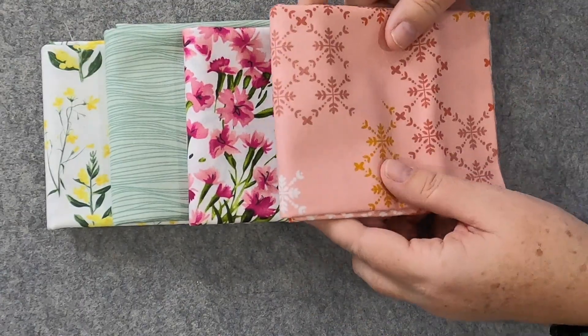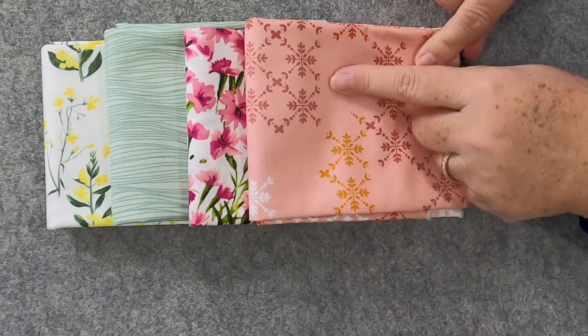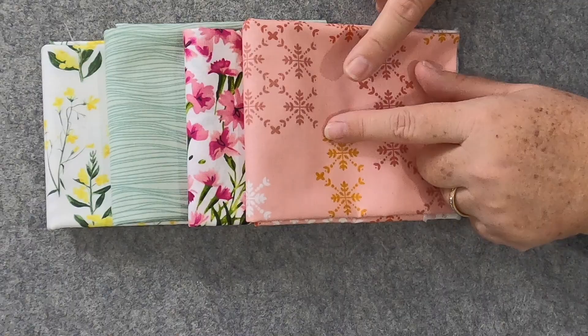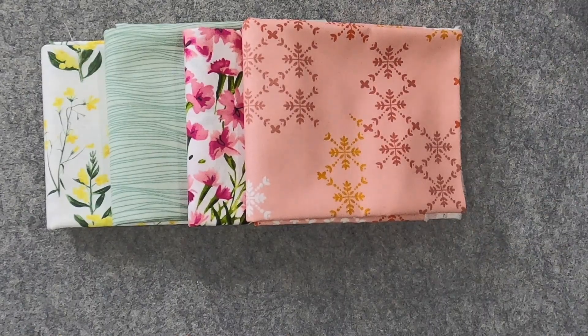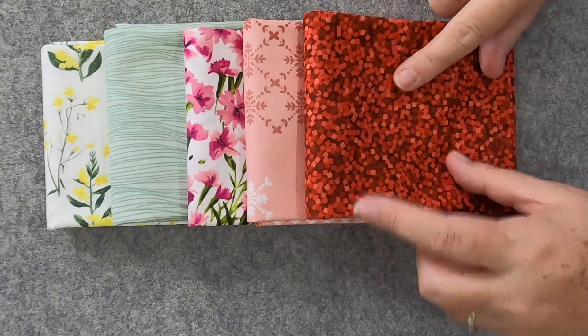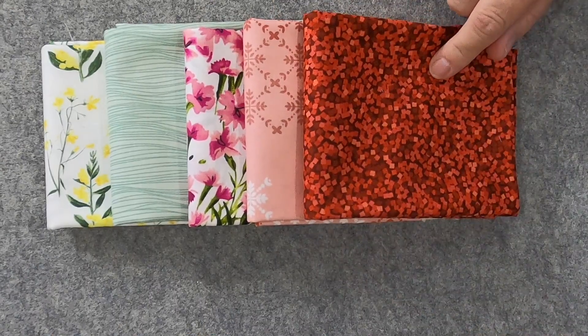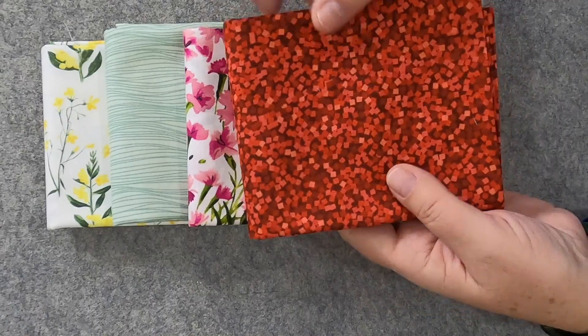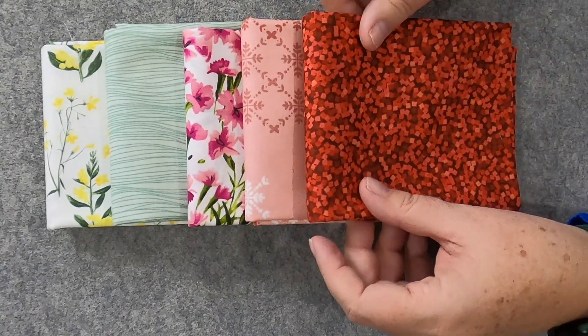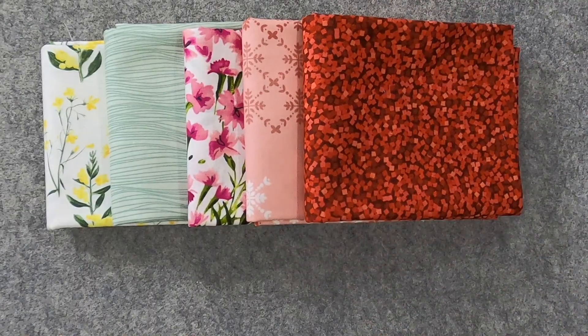Next up is Hampton Court Rose Trellis — very pretty! I love that rose; it reminds me a little bit of rose gold. Love it! Next up is Glam and Garnet — what a great fabric. I love it — it's such a fun pop of color. It also looks like it has a little glitter to it. That's a great filler fabric — I really like that one.